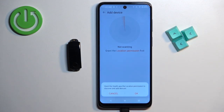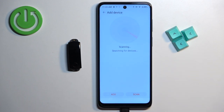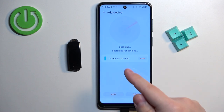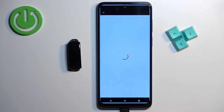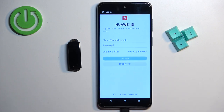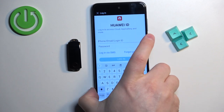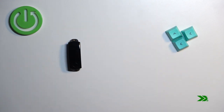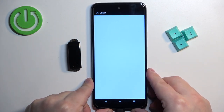Tap OK and allow the location permission. The app will start scanning for nearby devices. Once it finds the Honor Band 3, tap Link. You'll then need to log in to a Huawei ID account — enter your email address and password.